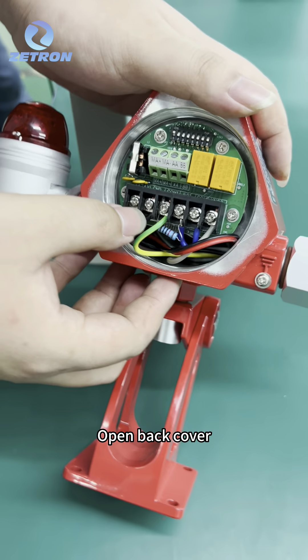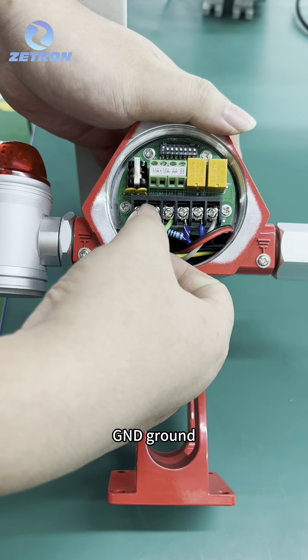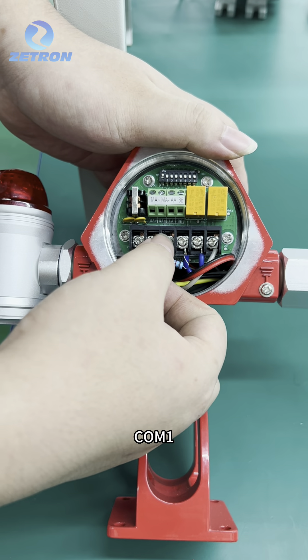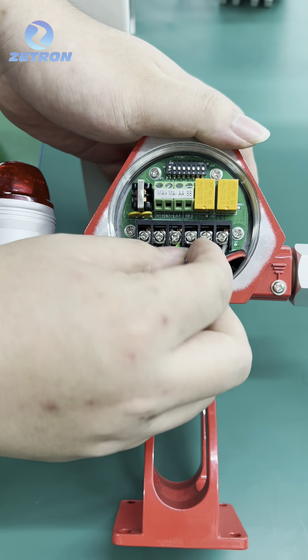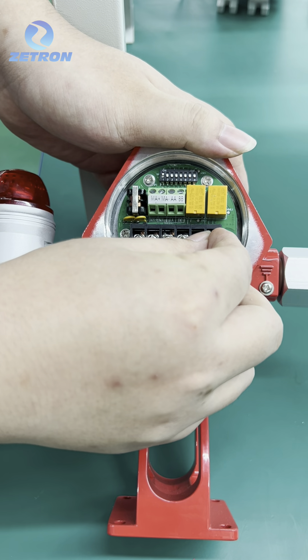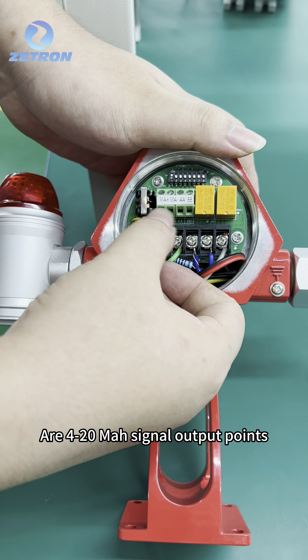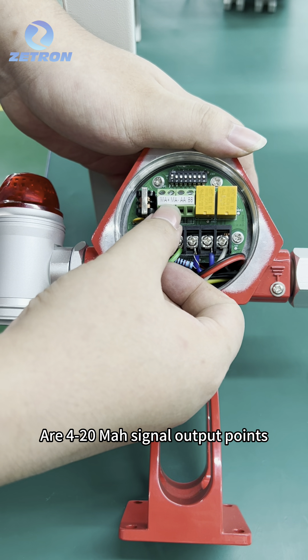Open the back cover. This is 24V positive and GND ground. COM1, NO1 — here are relay 1 and here are relay 2. On the top are MA positive and MA negative, which are 4-20mA signal output points.